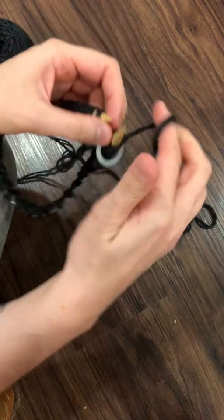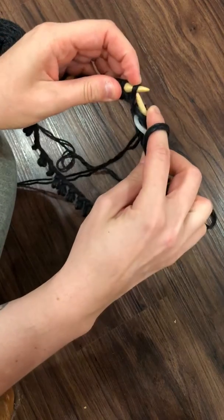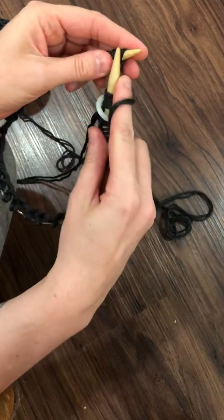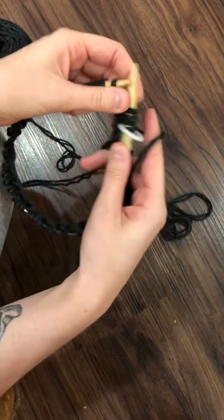It's such a beautiful and completely invisible way to join your yarn, and I absolutely love it. I'll show you what that looks like in a post, I'm sure. And that's it.